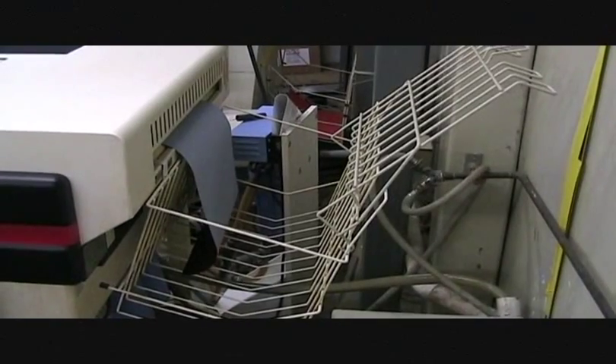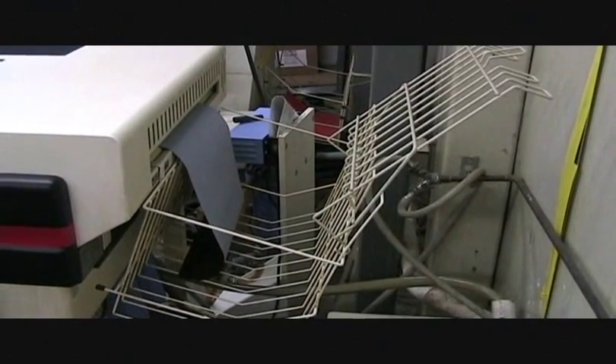Engraving at Crane & Company epitomizes classic quality. The final product has humble beginnings — here is a sheet of plastic film with the image to be engraved. From this point forward, highly skilled Crane craftspeople add their own talents and expertise to ensure you receive stationery of remarkable beauty.